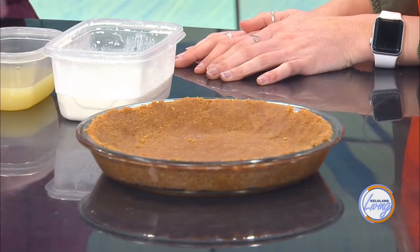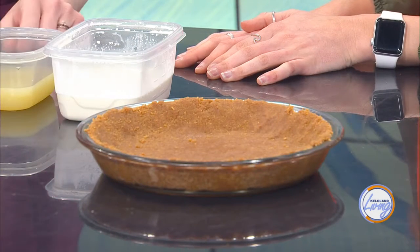What ingredients do we need to create this key lime pie? Very basic ones, actually. For the crust, we just have graham cracker and melted margarine mixed together. They do actually have these pre-made at the store, already in tins, so that's super easy. Then we're going to have cream cheese, lime juice, heavy whipping cream, and anything you want to decorate it with.